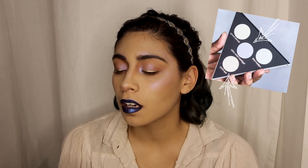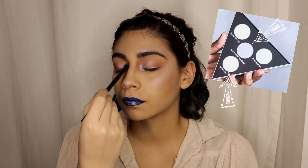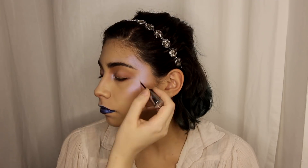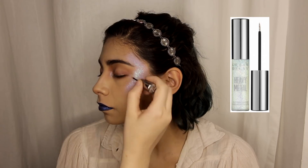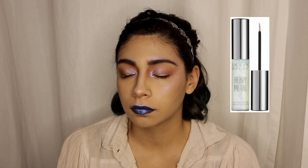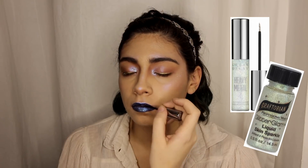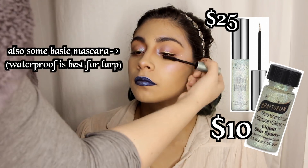Dark colors are prime real estate for these sweet iridescent glow pigments. Next I am going in with my very favorite Fae glitter — and it has been for years — it is Urban Decay's Heavy Metal Glitter Liner in Opal, because Fae aesthetic is just magical glam rock and no one can ever tell me differently. I am going to let you in on another secret though: Graftobian Glitter Glam Liquid Skin Sparkle in Opal is almost the exact same glitter and it is a lot cheaper. And now if you add a homemade flower crown or some flower clips, you have got your sweet, simple Fae look.